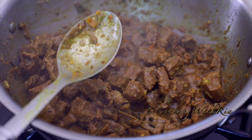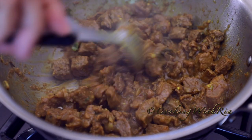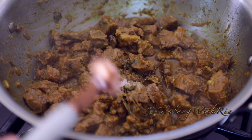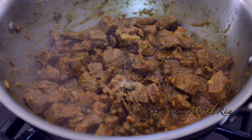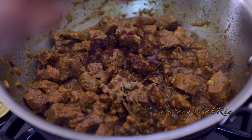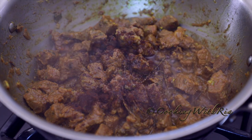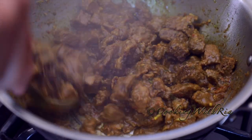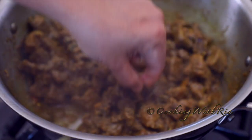Half teaspoon salt. If you wanted to make a one-pot curry beef and aloo, now would be a good time to add your aloo, also called potato. Half teaspoon cheera, or cumin. You can take out these sprigs.